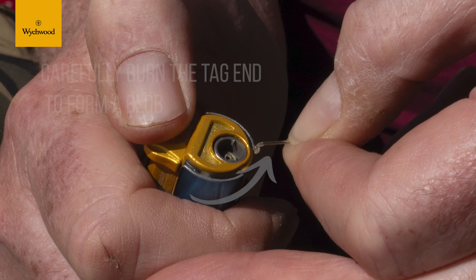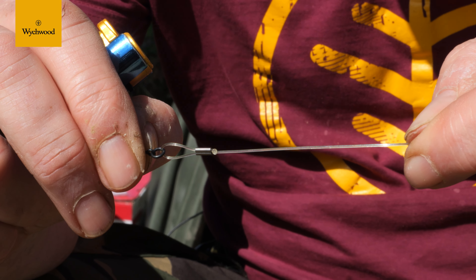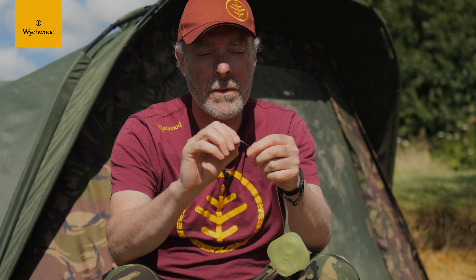Pull the line over to one side so you've got the tag end just exposed there, and get your lighter just to blob that end up. Then pull the crimp down to the blob end and you can adjust it. The blob then stops the line from pulling through the crimp — it's a bit of a safety thing.